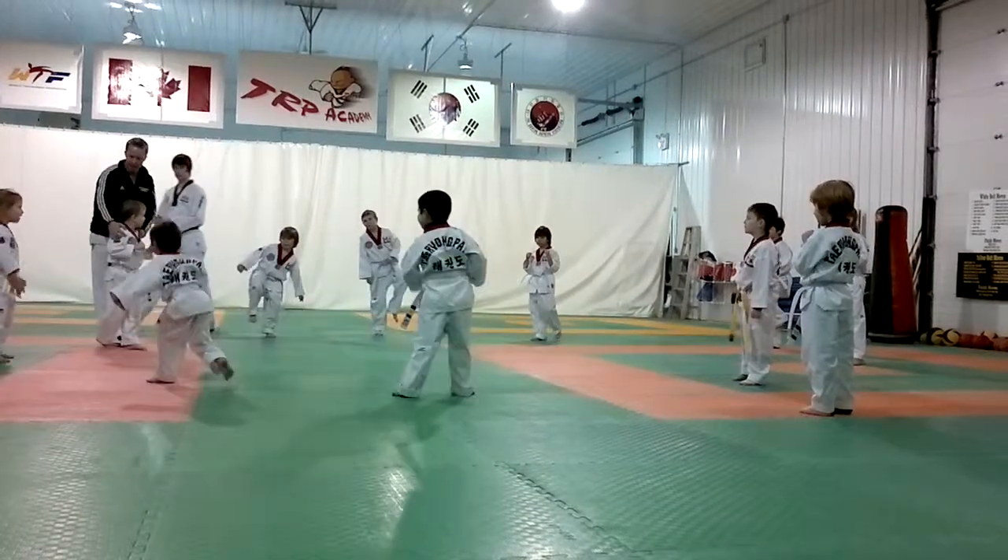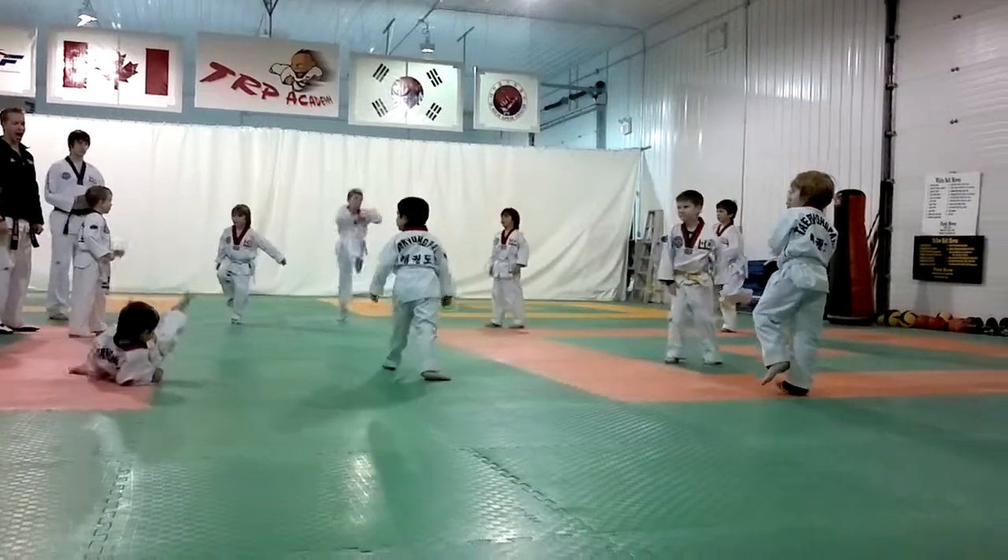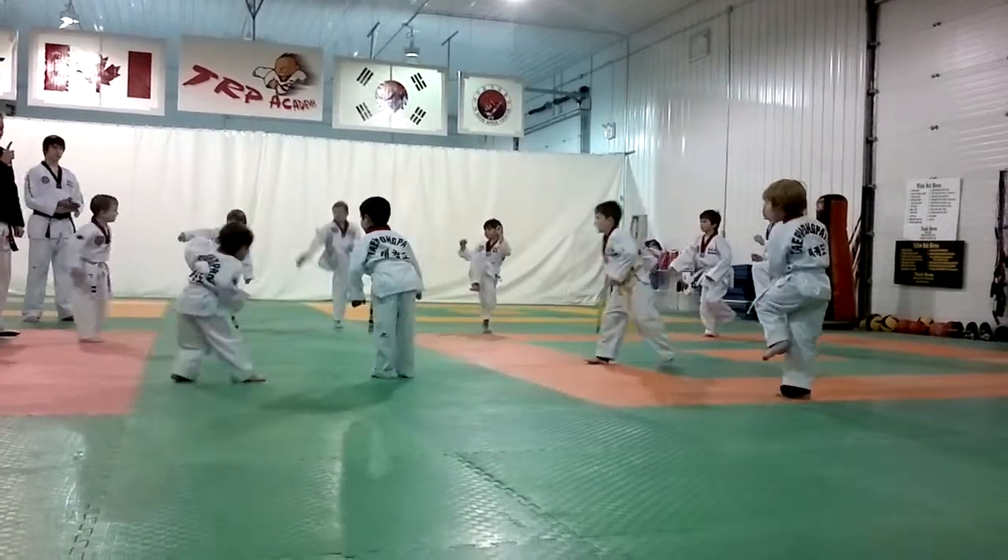Let's try it again. One — knee up. Two — hop and kick. One more time: knee up. One, two, hop and kick.